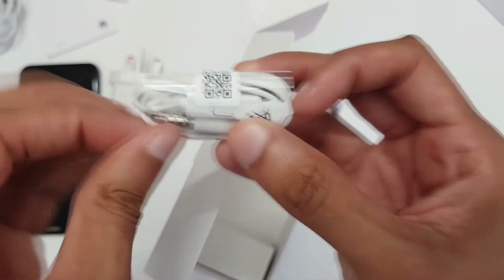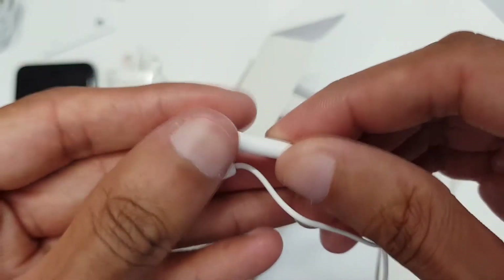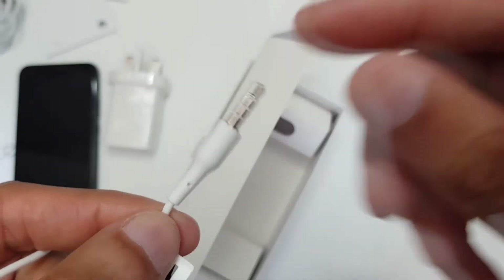And finally we have the earbuds. If we take a look at these and slide them out — earbuds are very minimalistic indeed, like a shower head on one side. No silicone here, left and right symbols at the bottom, a white glossy brick for call pickup and disconnect, and a 3.5mm audio jack on the other end.